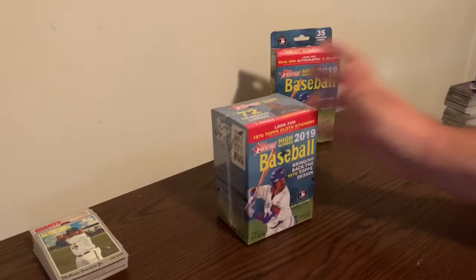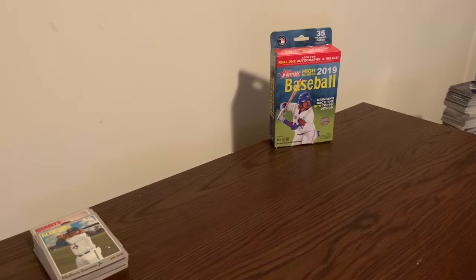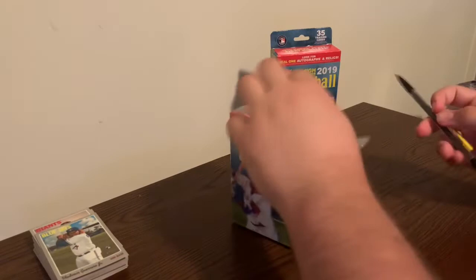Alright, without further ado guys, let's get into this blaster opening. I'm looking for key rookies like Tatis and high number cards which are 701 to 750. They're short prints, so you're looking for those as well. That's why it's called High Number - 49 of those cards are short prints in here.